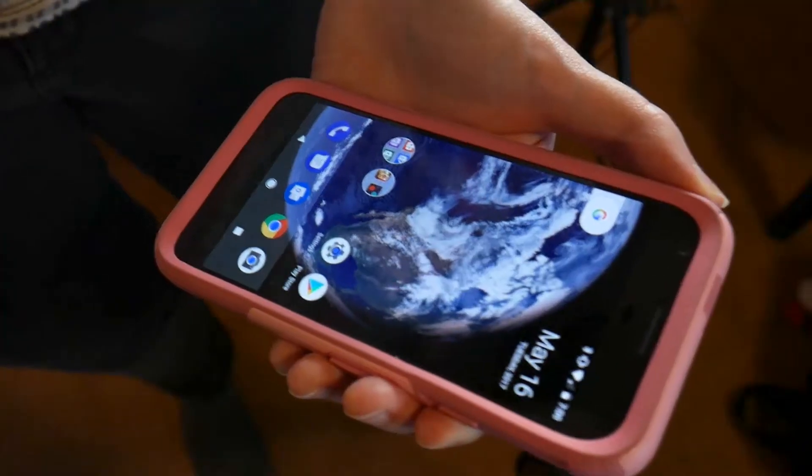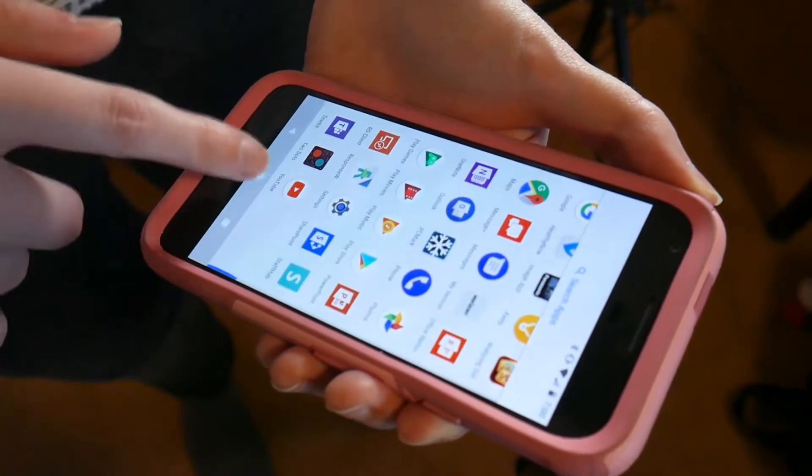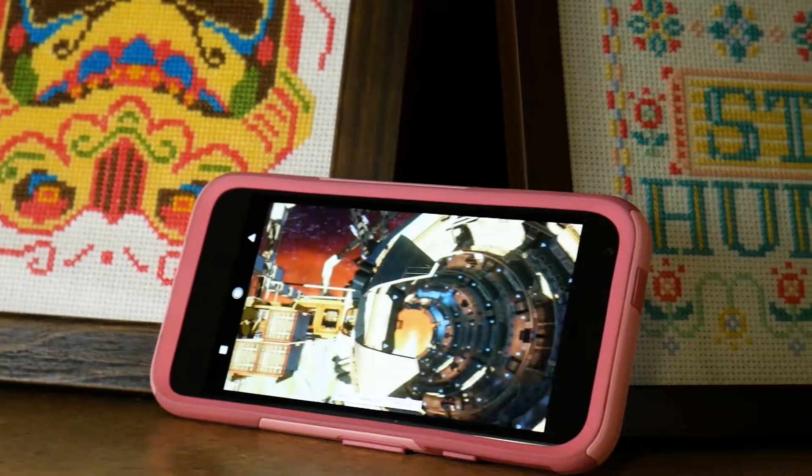I happen to use a Google Pixel phone for my work phone, which is an Android phone — probably one of the better, if not one of the best Android devices, soon to be dethroned by the Samsung Galaxy S8. I want to say right off, so no one gets confused or concerned, I am not comparing the Tinkerboard directly to the Pixel in a battle or clash. I'm using the Pixel's benchmarks to show some of the highest scores achievable right now on an Android device, so you get an idea of how the Tinkerboard is performing. Because if you look at just numbers from the Tinkerboard, you won't know if that's a good score or a bad score.